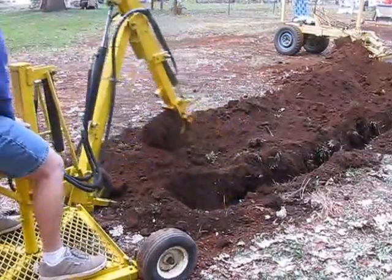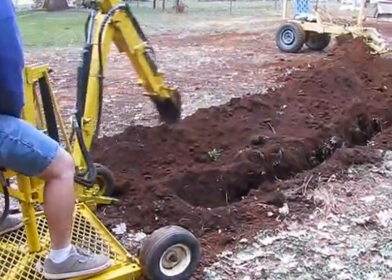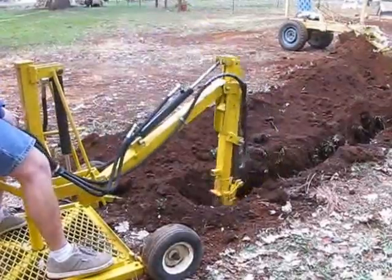The backhoe will do everything from trenching for a waterline, digging a pond, or just about anything you could imagine.